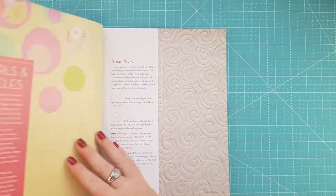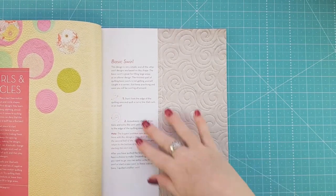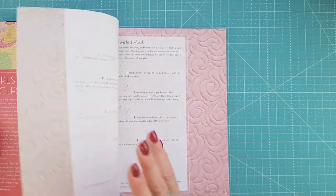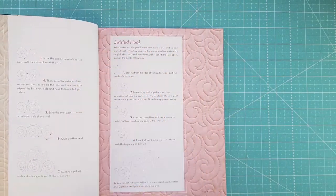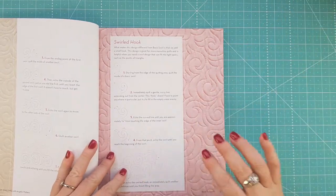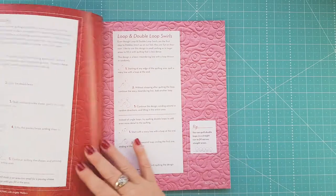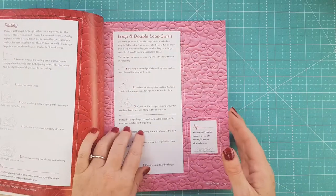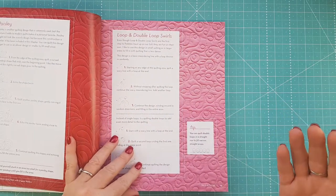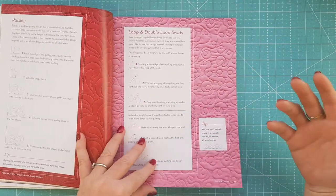We go into the different designs — she starts with swells and circles, and you can see how she's laid it out: how you should be moving, how to do the swirled hook, and then ultimately the design you're going for. The book just continues on through that.